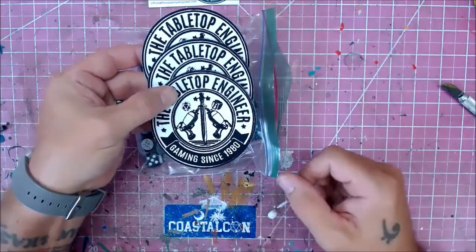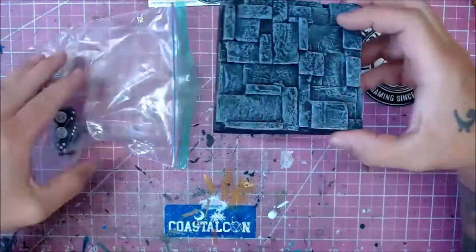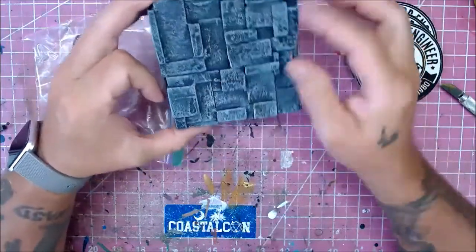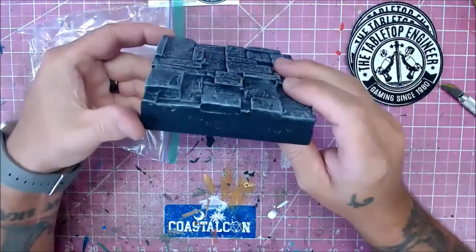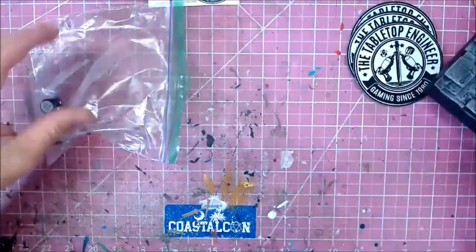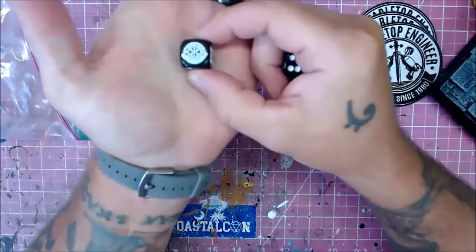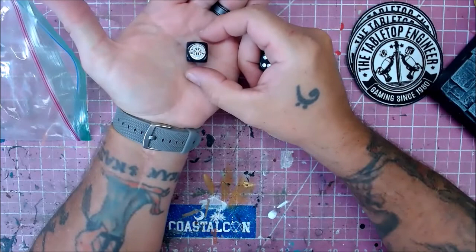Cool patches, thank you Jim. And then we have a little display terrain piece right there — very nice. I love the different layers on the texture, the different heights on the stones. That's super cool. I'm gonna set that on my mini shelf and put some of my favorites on it. And Jim knows the way to my heart because — Tabletop Engineer dice, look at that!